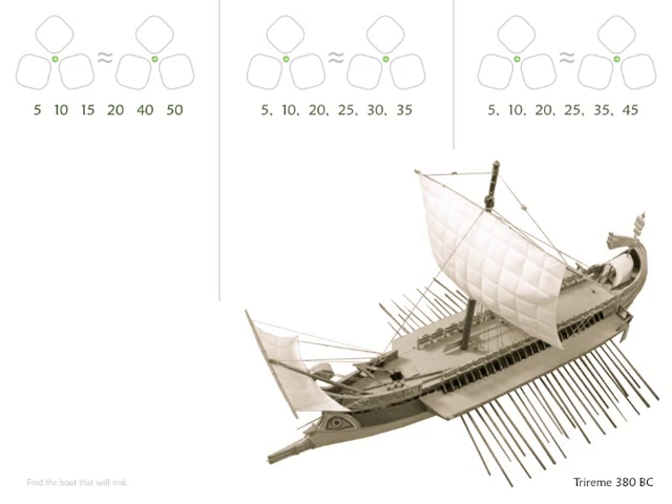Each sheet comes with 3 or 4 puzzles. One of those puzzles is impossible, and it's the student's objective to figure out which one. The other two are possible to solve — you can put the ballast on the left and right sides of these battleships and they will balance.